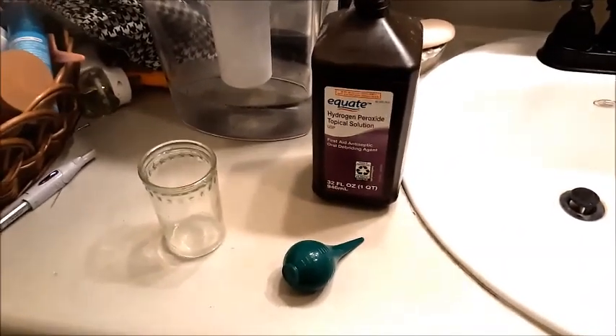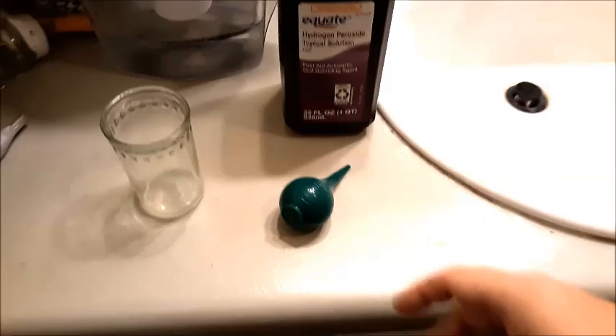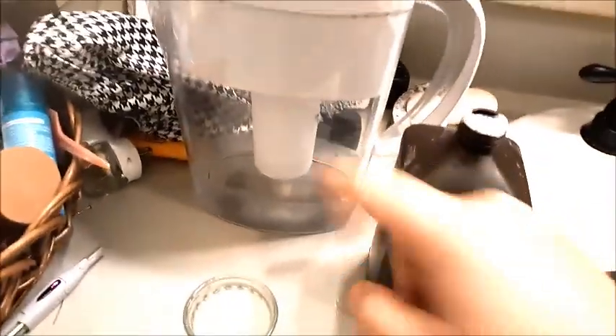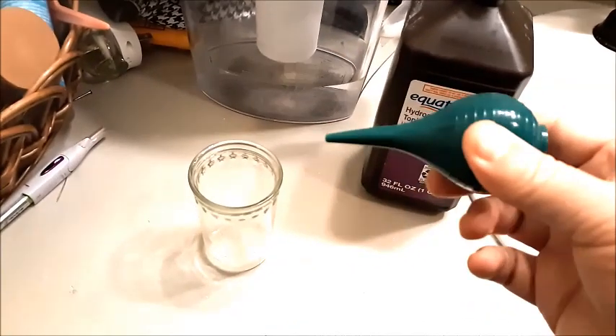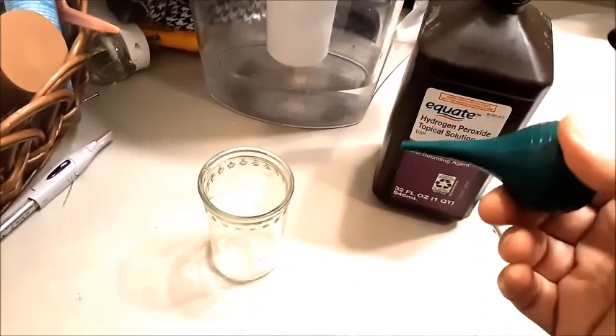Greetings! In this video I want to show you how to remove ear wax from your ear using water and hydrogen peroxide. You will need a rubber syringe or a little syringe to spray into your ear.